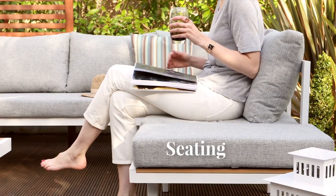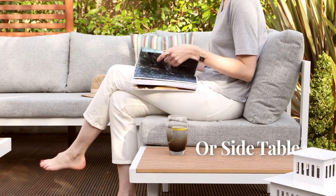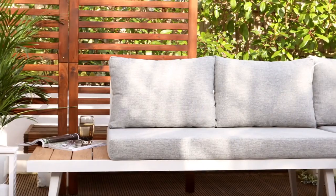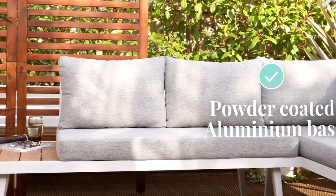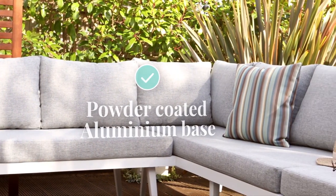Each corner bench comes with two detachable cushions, giving you the flexibility to add more seating or keep the tables clear as a handy extra surface. The bench frames are powder coated aluminium. This lightweight, non-corrosive base material means that these benches can live outside without the worry of rust.